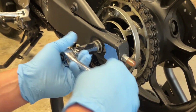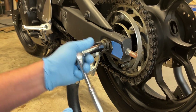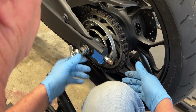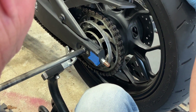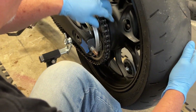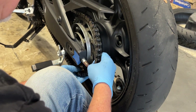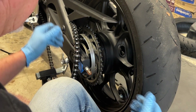There's a washer on this side as well. The wheel will want to drop down as I start pulling the axle out, so I'm going to support it with my foot. I'll slide the axle all the way out, then once I have some slack I'm going to move the wheel forward and lift the chain off, then hang the chain out of the way while the wheel slides out.